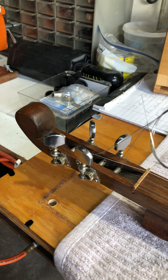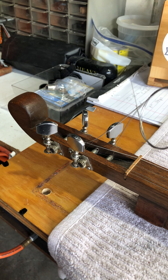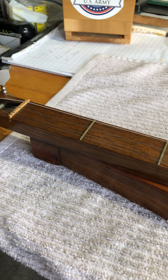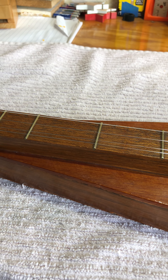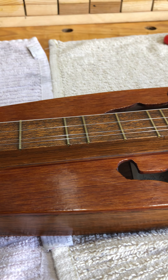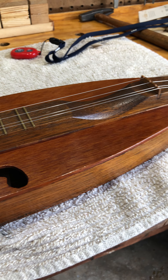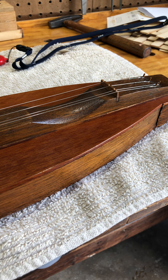I went to an antiques fair, crafts fair, with a friend of mine back in 1980 and picked this kit up. I think it was about $20 at the time — that's like six million dollars now with inflation. I had a good time putting this thing together. It took a while because I could only do like one procedure per day, per night, because I was working.